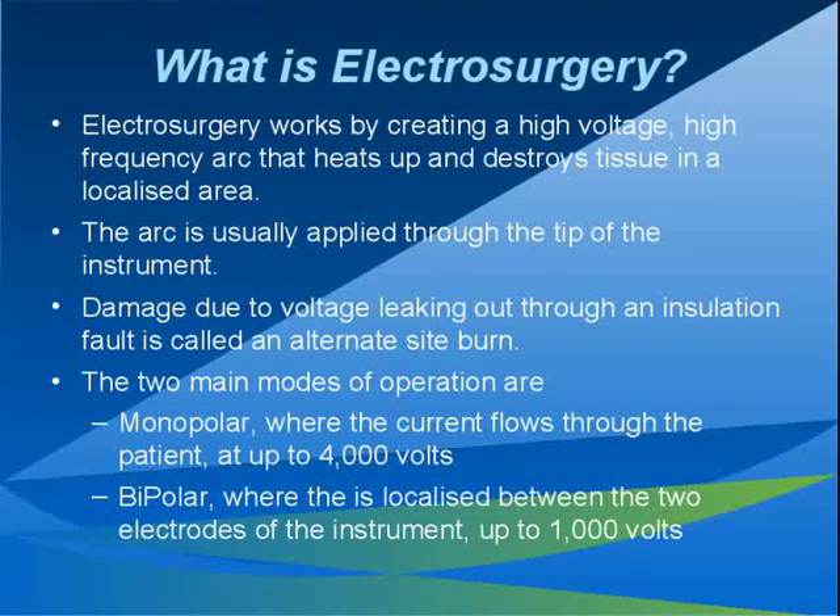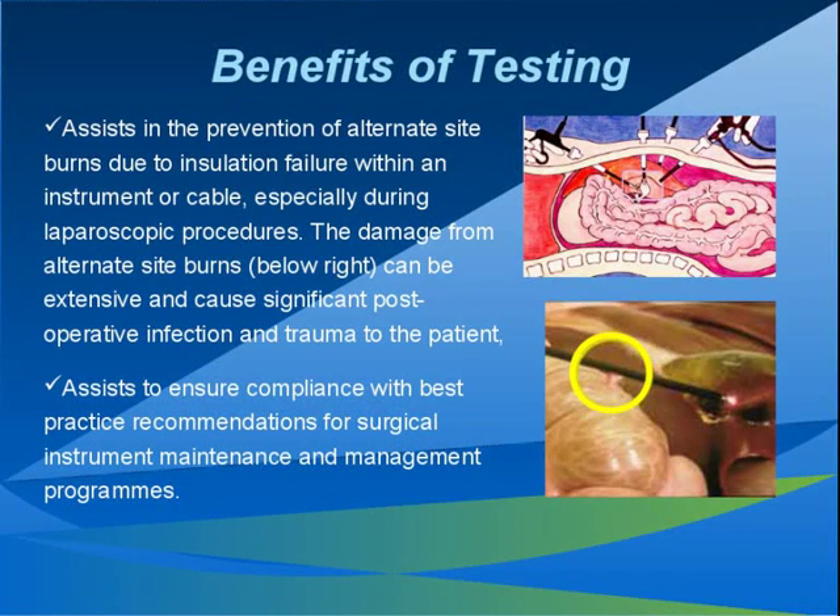There are several very good reasons to test electrosurgical instruments. We need to minimize the risk of an unintended burn, both to the patient, to the surgeon, and to staff using the equipment. A small hole in the insulation can allow debris to build up under the insulation, where the autoclave steam cannot penetrate and become a source of infection. Checking the continuity of the cables reduces the risk of output surging, where the surgeon calls for more diathermy power due to the current not getting to the surgical site due to a bad connection.